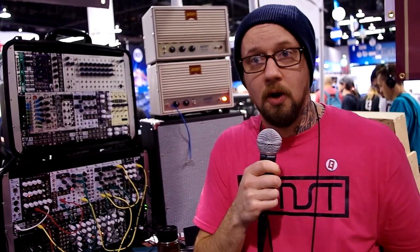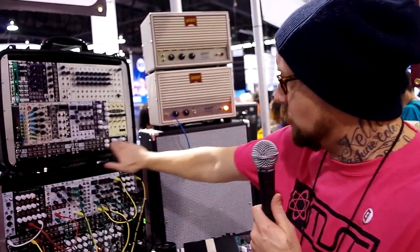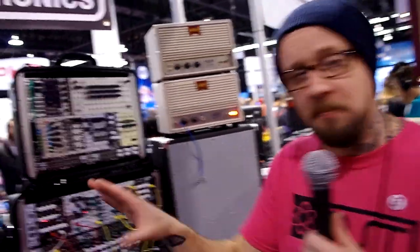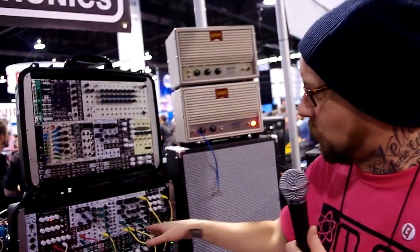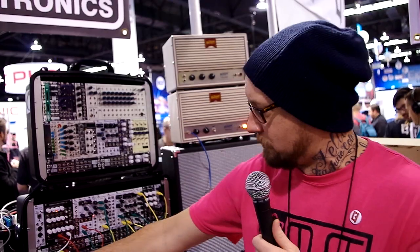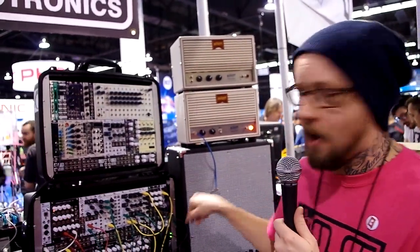We also have a new 1U row of modules that are appropriately sized — you can fill up either a complete 1U on your 84 HP case or your 104 HP case and they fit completely in there. Those modules are a buffered multiple from George Mattson, a unity gain mixer, and a stereo output mixer.